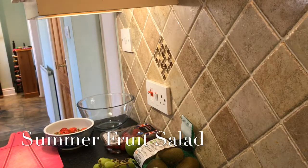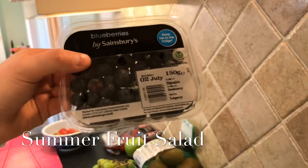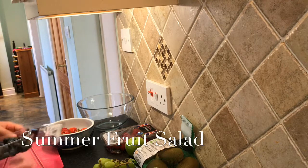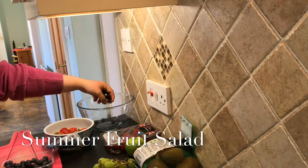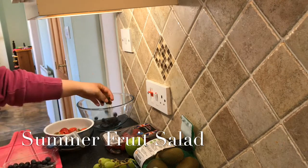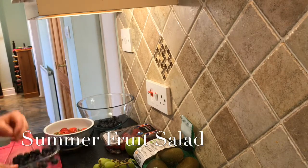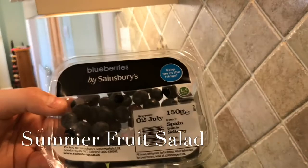This is the bowl I'm going to be putting everything into once I've chopped it all — the bowl I'm going to be tossing all the fruit into. I'm going to start with my blueberries and use about half of them. I'm actually just going to toss them straight in — that's probably enough. I've used about half the punnet; it's a 150g punnet.